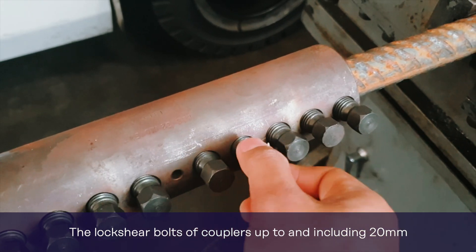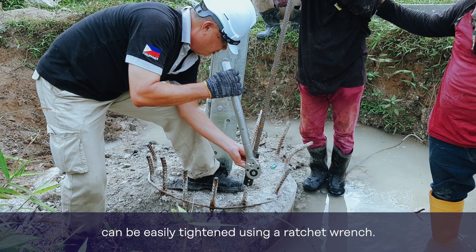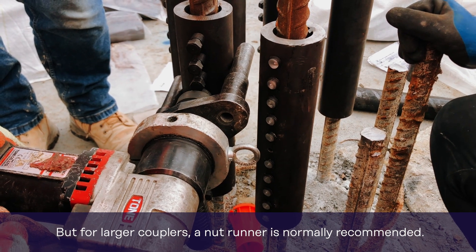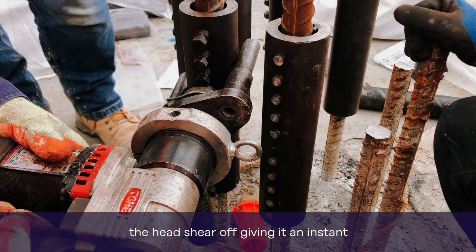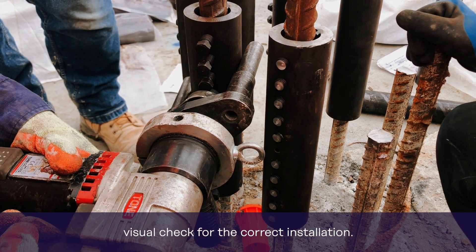The lock shear bolts of couplers up to and including 20mm can be easily tightened using a ratchet wrench, but for larger couplers a nutrunner is normally recommended. When the pre-determined tightening torque for the bolts is reached, the heads shear off, giving an instant visual check for the correct installation.